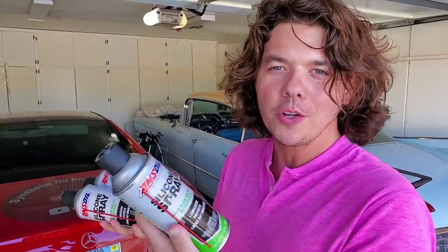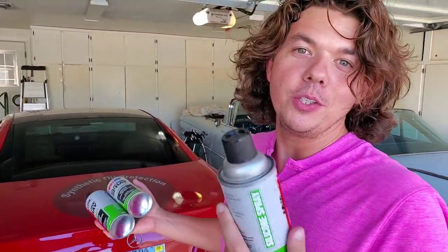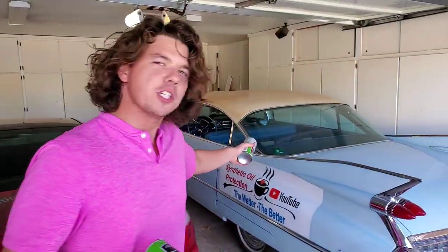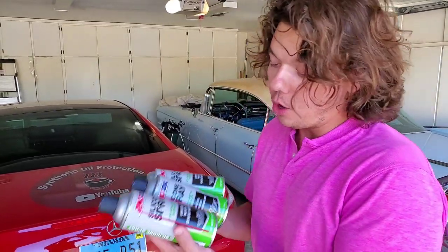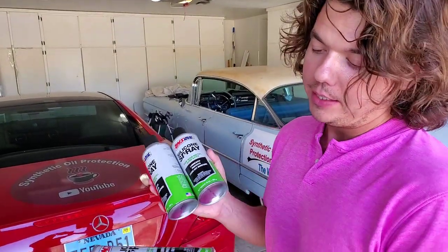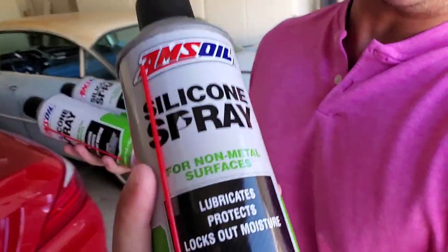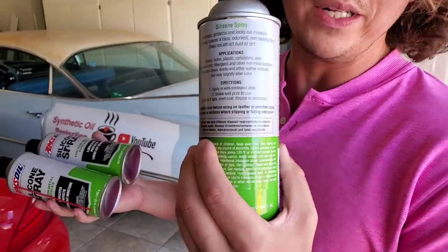We're going to show you how to use it on all your rubbers, your plastics, and everything you do to this car — you can do to your car. It's not a special car; these are just cars with four wheels and a steering wheel. They all take almost the same exact fluids and require the same protectants. This is an actual protectant: it lubricates, protects, and locks out moisture, so it's a great product.